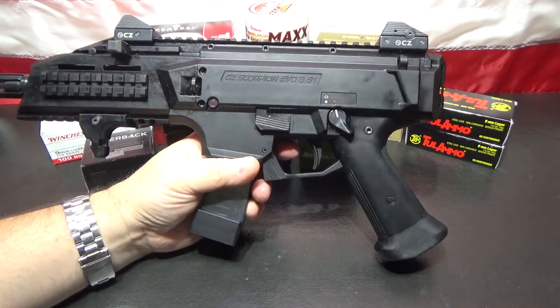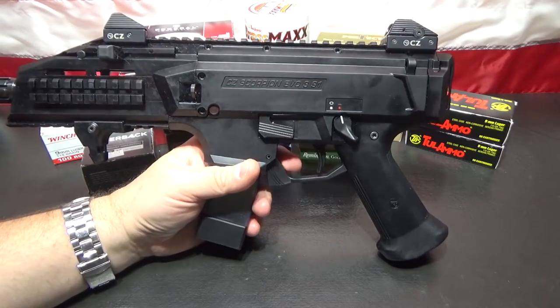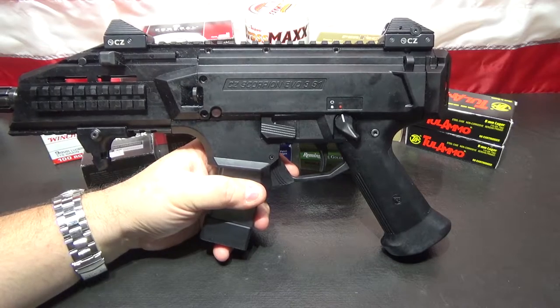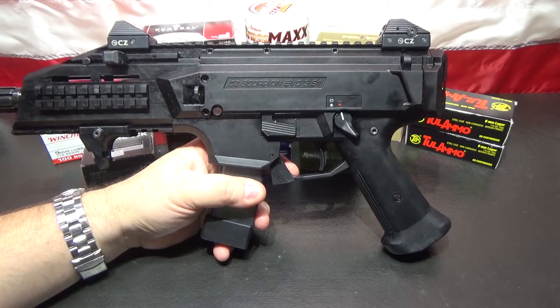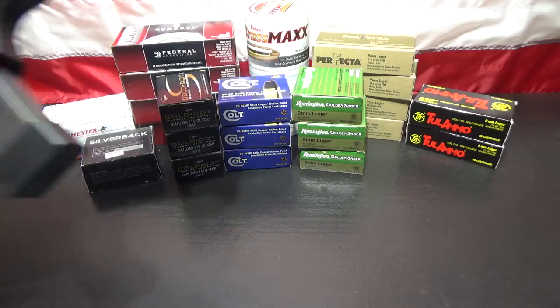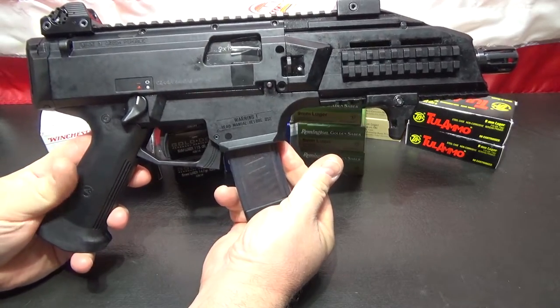I've seen videos of these for a while but I've never actually held one before. There's a lot that I like about this gun - I really like it. There are some things I don't like and some things I'm going to change. This gun is not configured in the style it was designed for. It was designed as an SBR - a rifle with a short barrel. I might fill out a Form 1 on this and actually do that, put it back to its native form. That will remain to be seen, but it will still be a semi-auto.